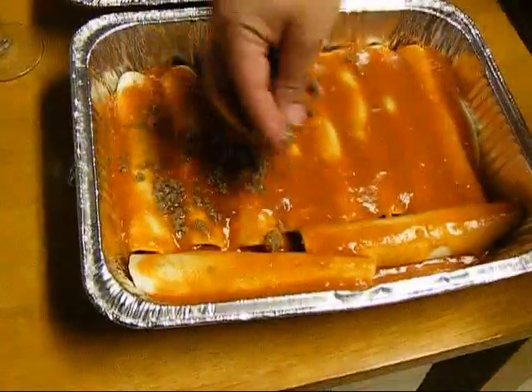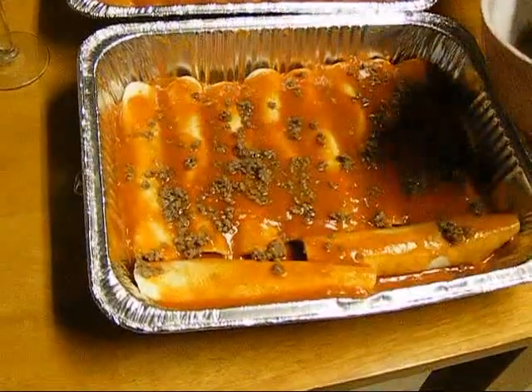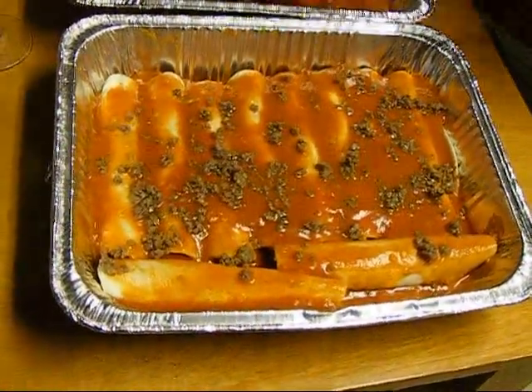So we'll sprinkle just a little bit of meat on top. You really don't need that much since you got most of the meat inside. And then after that you throw some cheese on top of that.